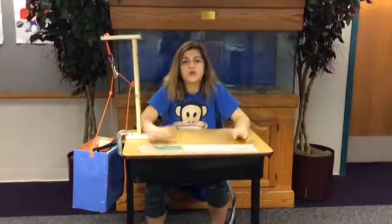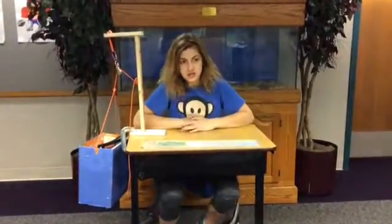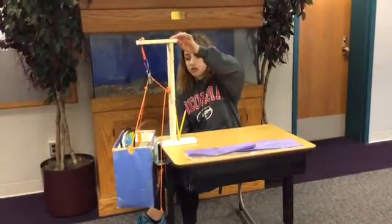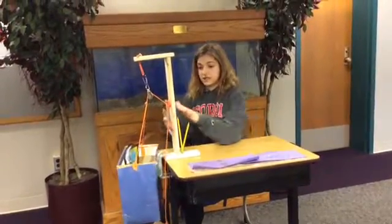There will always be those type of students out there where their desks are too messy to work. With the pulley system, they won't have to worry about whether their desk is messy or not. The challenge I faced whenever I was working on this is to counteract the weight, because if this got too heavy, this could snap.